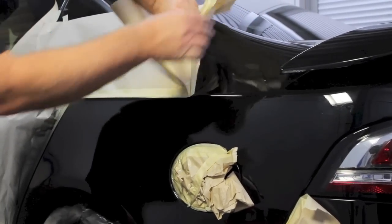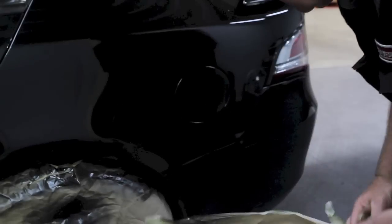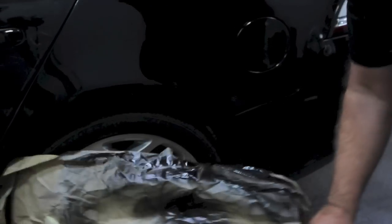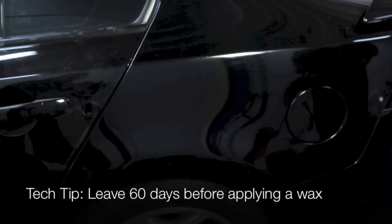After the clear coat is dry, finish with Meguiar's Ultimate Compound to achieve a smooth gloss finish. If there are any dirt inclusions or imperfections, sand with 1500 wet and dry sandpaper first.